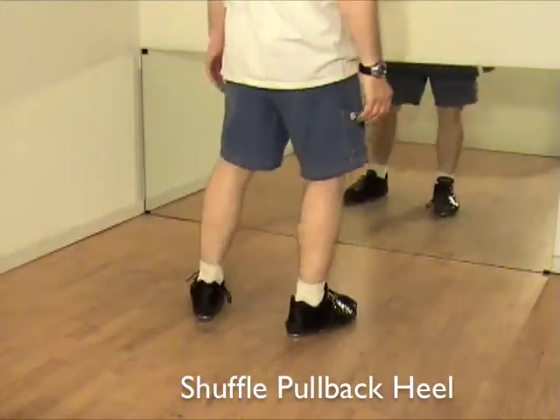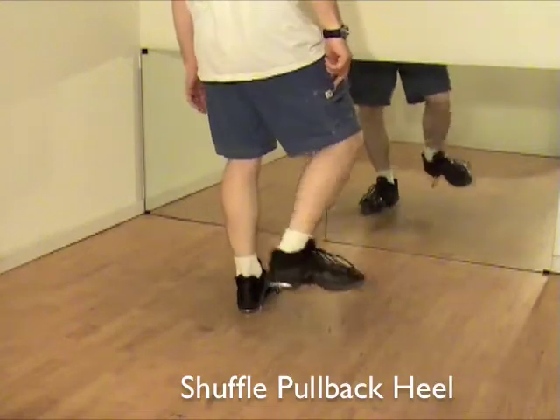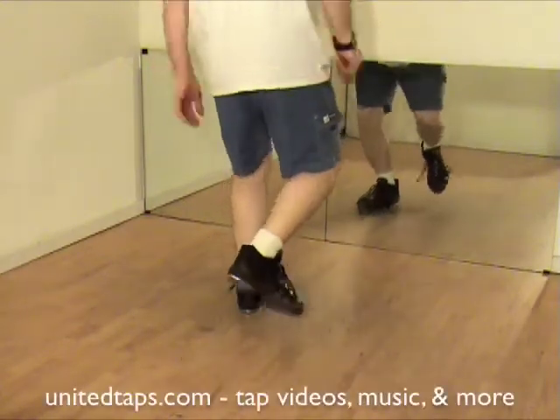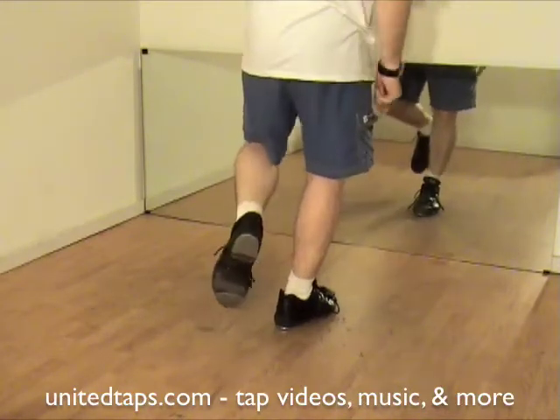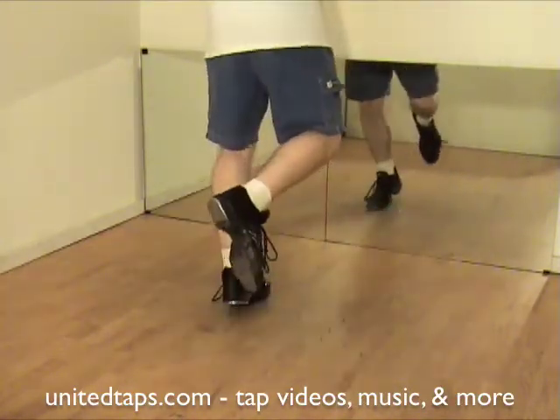Shuffle, pull back, heel. Shuffle right, switch pull, drop your heel. Shuffle left, switch pull, drop your heel.